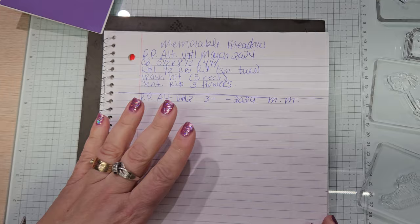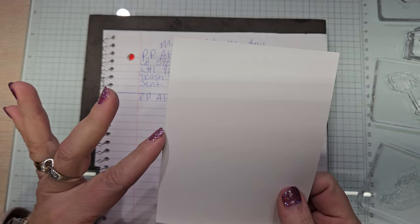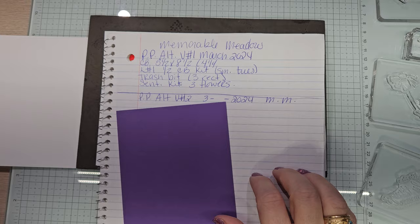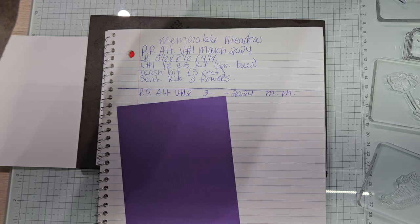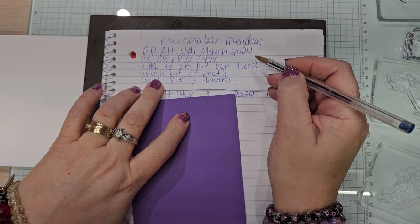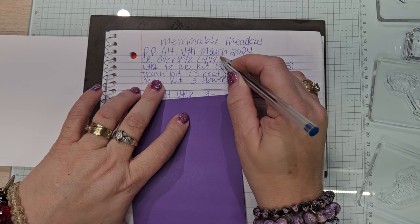Really simple. We have a white card base, five and a half by eight and a half scored at four and a quarter. Layer number one — I kind of messed that up. Where is my pen? Let me find the blue ink pen. So layer number one, and layer number two. This needs to be three and three quarters by five. Layer number one is four by five and a quarter.